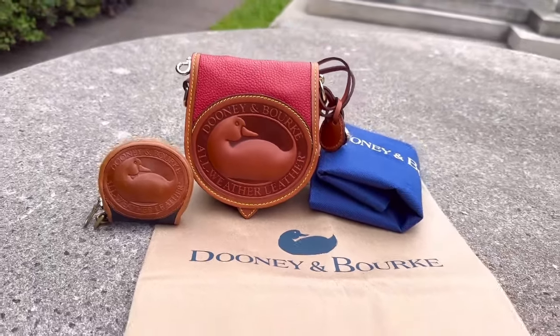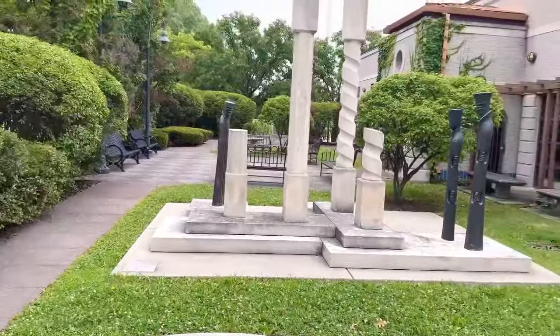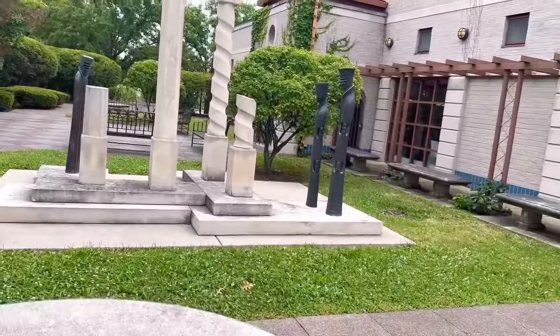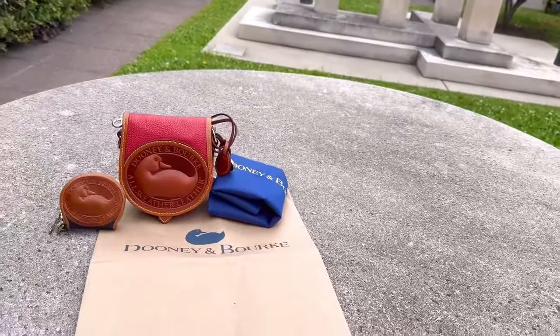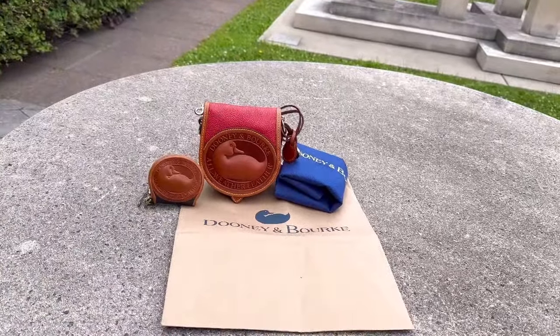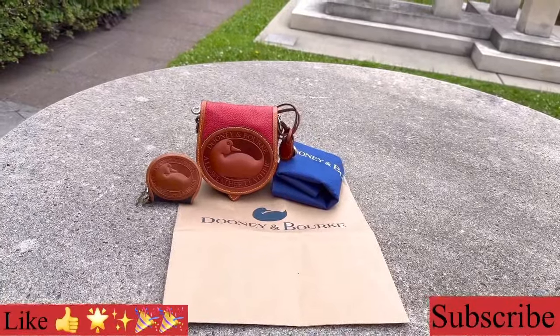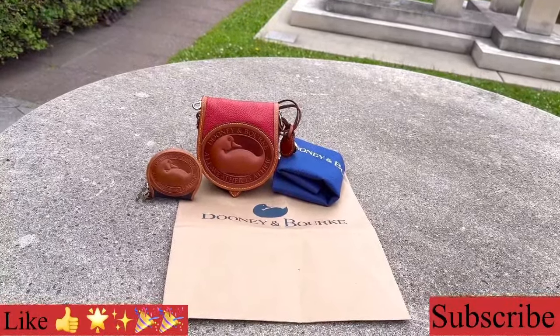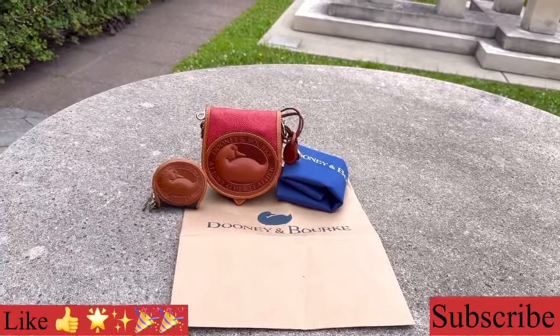So thank you girls so much for joining me for yet another Dooney & Burke handbag video. I had so much fun discussing this new addition to my collection — the Dooney & Burke Big Duck Crossbody Bag 2.0. Remember to like, comment, and subscribe on my channel. Stick with me for more handbag videos. I love you guys, I'll see you soon in my next video.